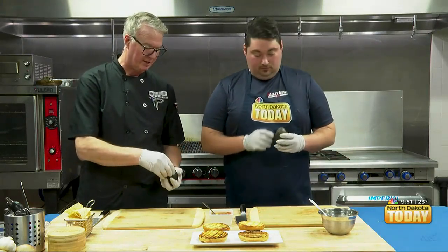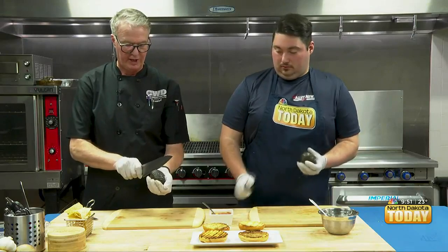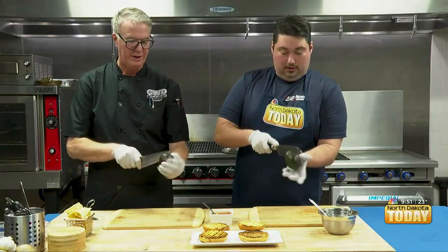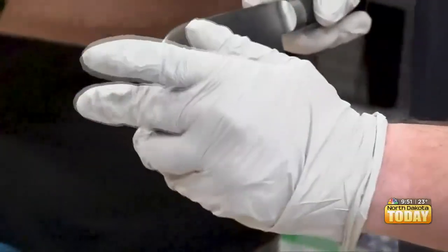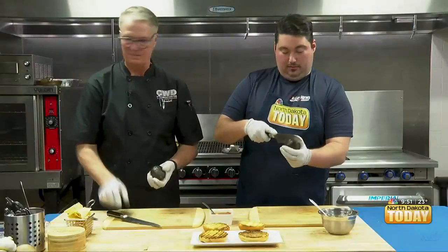Sometimes up here you have a little knob — I popped yours out. So what we're going to do is take our knife and go straight in, right through that knob, until you hit the pit. And then we're going to just rock that avocado around the pit, and hopefully you came back to where you started.